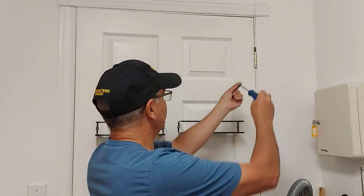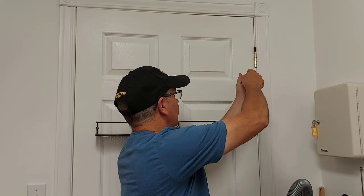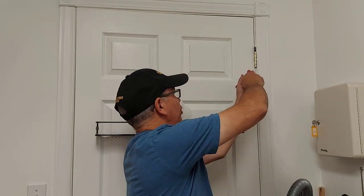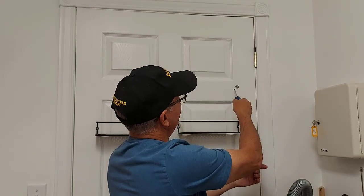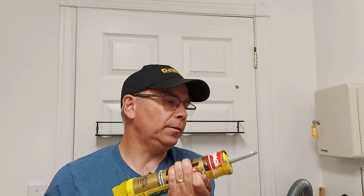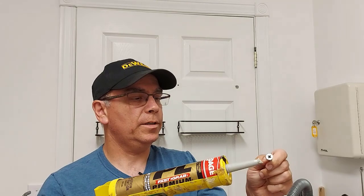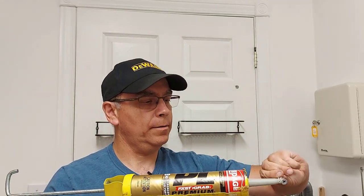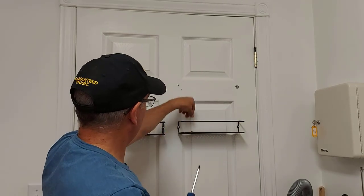Take a screwdriver and put it in the hole. It's actually a pretty fast job. We have that one in, and you can see the PL is squeezed out around the hollow door anchor — we'll wipe that off. First we're going to add more PL to the other hollow door anchor: squeeze a little bit on there, take your screwdriver, put it in the hole and drop it on your other one.